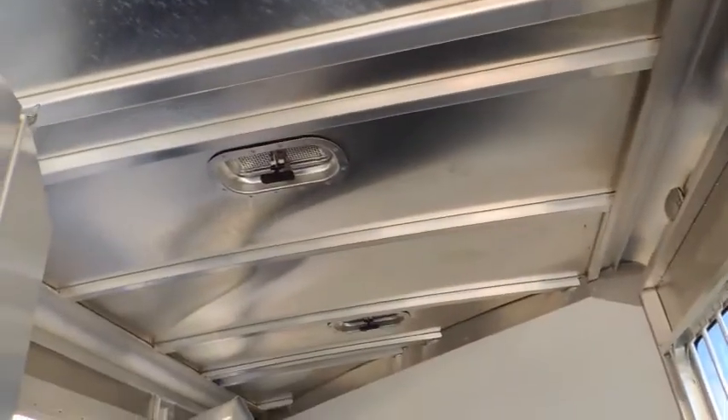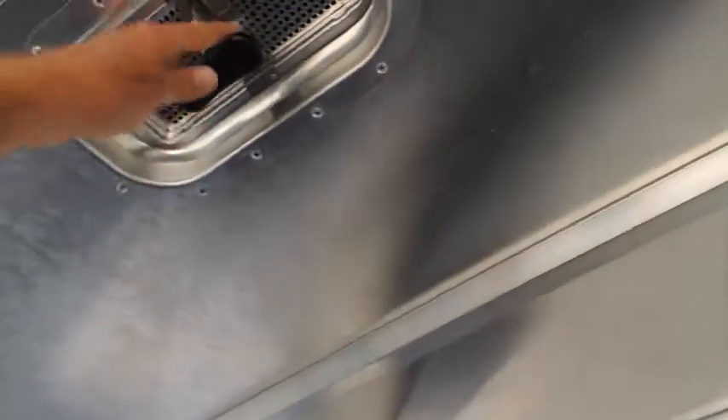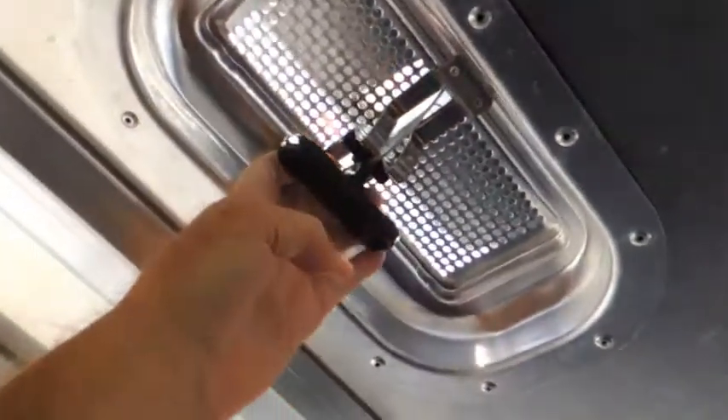Got your two-way roof vents in. Step up here and show you how they work — seven feet tall. So this pushes your air in, and this pulls the heat out. That's how it operates.